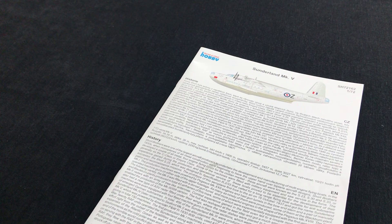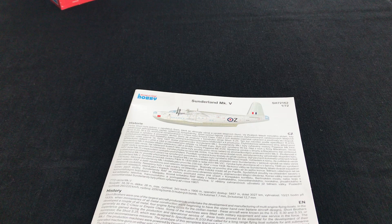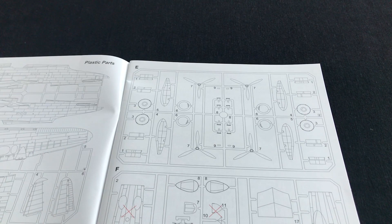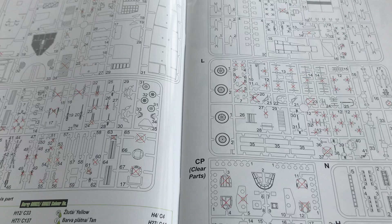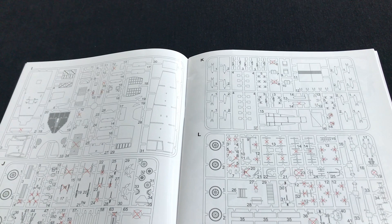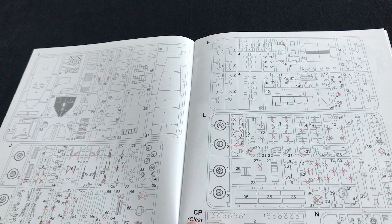We've already looked in the other video at the kit itself, and it looks to be a superb production. Here we've got the instruction booklet, which is well laid out with clear symbols. Early on you quickly discover that quite a few parts are designed not to be used with this kit, which makes me assume there must be other versions — perhaps earlier versions of the Sunderland — coming out in due course.